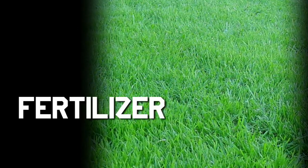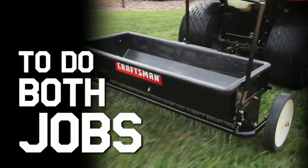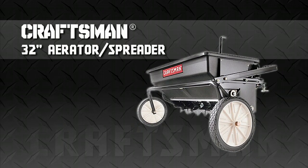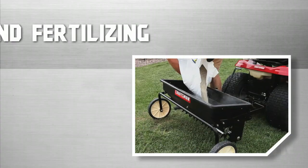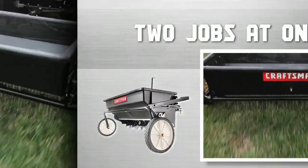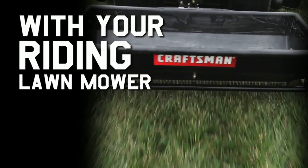It's no secret that all lawns eventually need aeration and that all lawns eventually need fertilizers or herbicides. Wouldn't it be nice to do both jobs at the same time? Well now you can with the combination aerator spreader for tow-behind lawn and garden tractors from Craftsman, America's most trusted tool brand. The aerator spreader lets you do both jobs at once, aerating your soil as you fertilize your lawn. This saves you both time and money by only making one pass with your riding lawn mower.